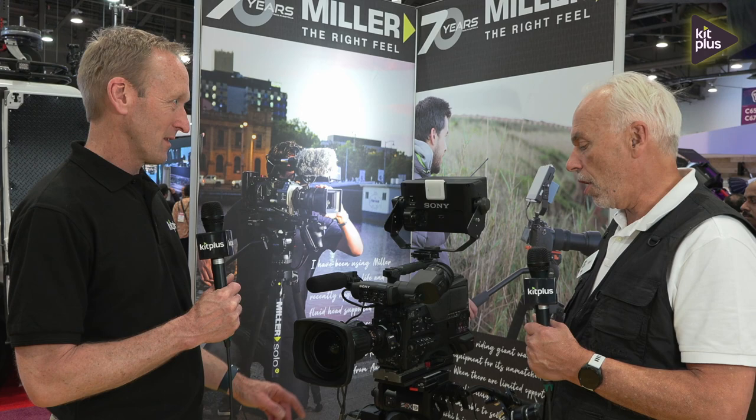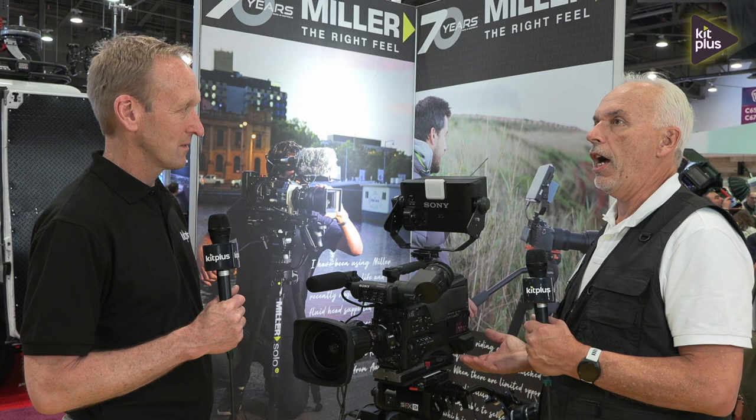It's NAB 2024 and we are on the Miller booth doing a couple of videos with Mark. We're looking at a brand new camera support system - the SFX 9. Miller have just introduced a larger 40kg fluid head with encoders, and it's the first time they've gone to this range for broadcast cameras.